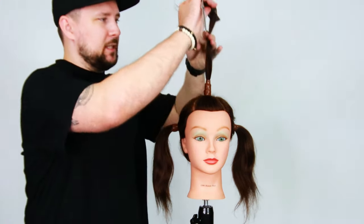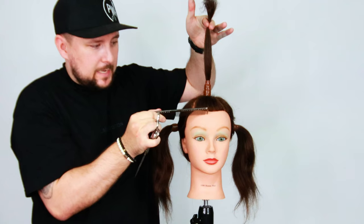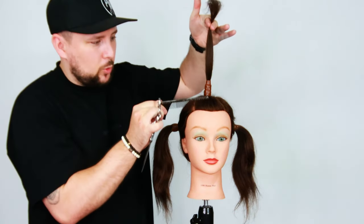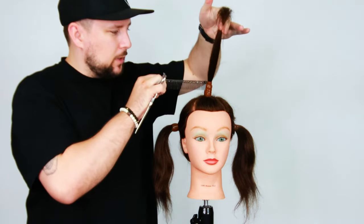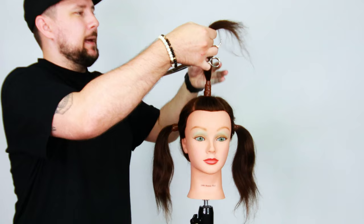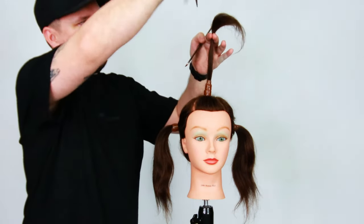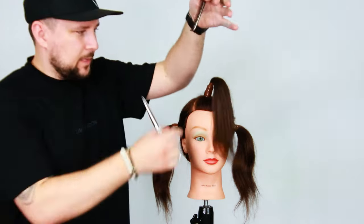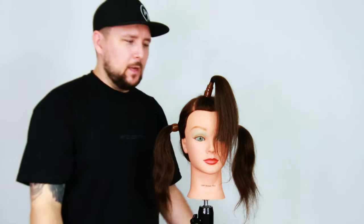We're going to pull the top section up to the ceiling. Because we've got over direction from the front hairline back about two inches, and then from the crown about two and a half to three inches, over directing forward into the ponytail. Then we're going to elevate, because elevation creates softness. And then we're just going to cut that off and take out the hair tape. This is all just going to end up like a really textured shag haircut.